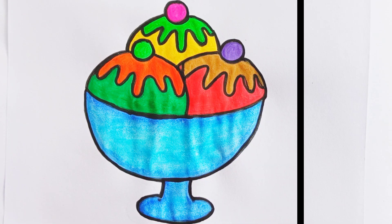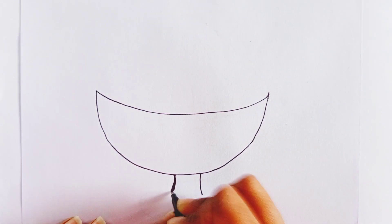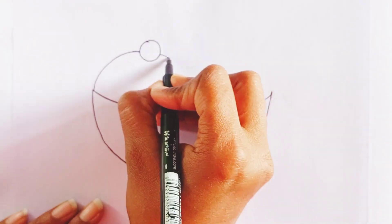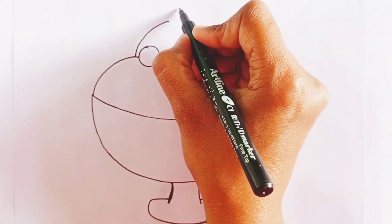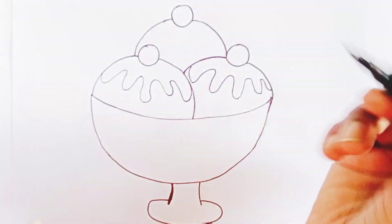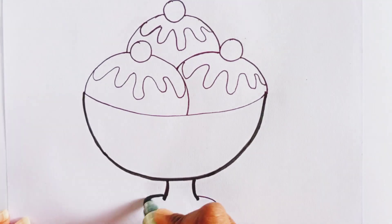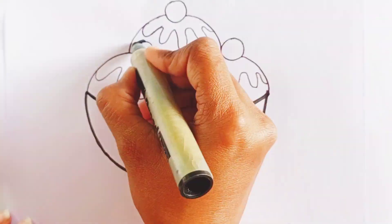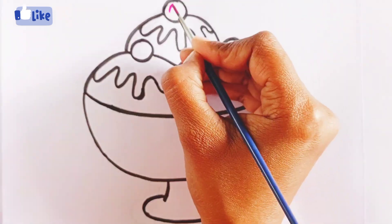Hello kids, today we will draw a colorful ice cream. Here we go! Wow, it's looking so yummy. Now use a bold marker to make it more visible, then paint this yummy ice cream.